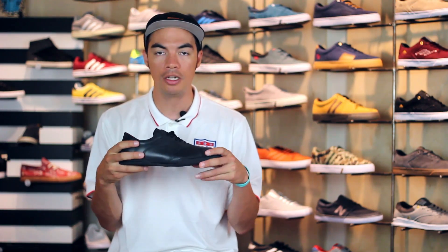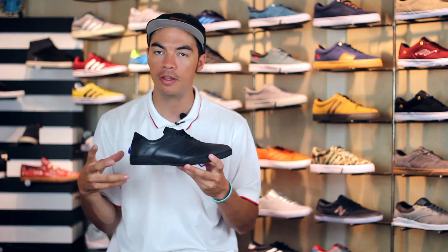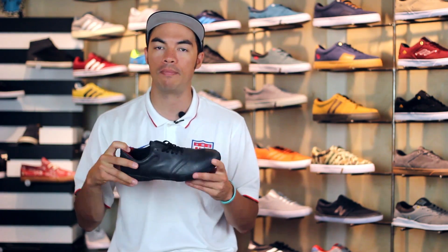Head over to tactics.com where you can see full 360 images of this shoe, check out all the tech specs, and all the Huff stuff that we have will be on the site — so check it out at tactics.com.